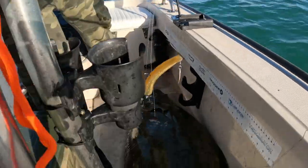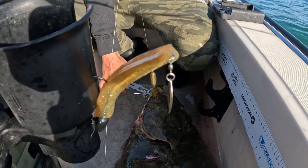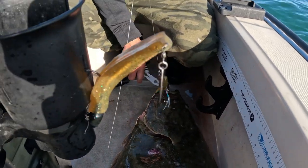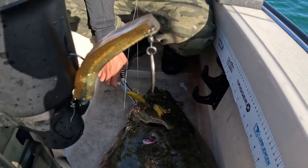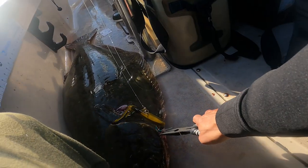Look at that — that's the nice thing about these assist hooks, guys. A big head-shaking halibut like this could not wedge any of them off. You get multiple points in them — it's a pretty awesome system to be honest.